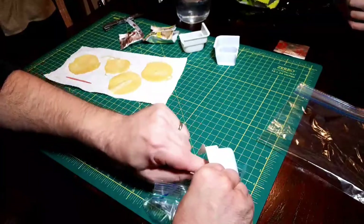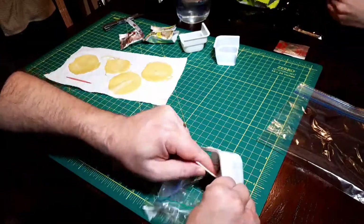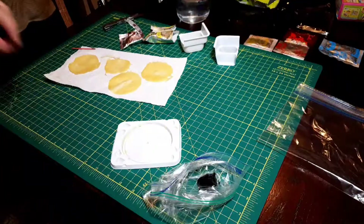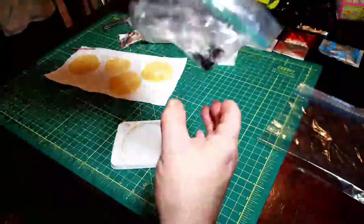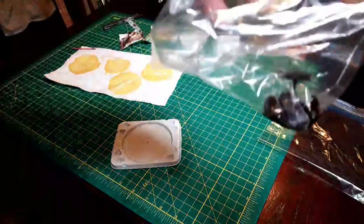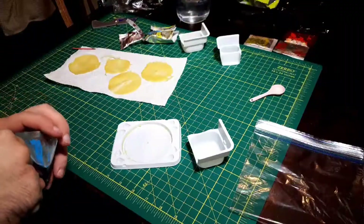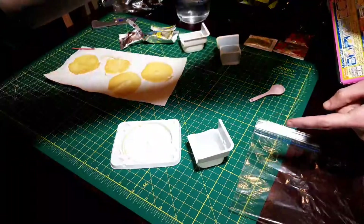The good thing about the bag is you can always squeeze the chocolate in the bag, it shouldn't stick too much. We've got a tiny little bit of chocolate in the bag there. Now shove all of that in there — this smells like sugar, basically.